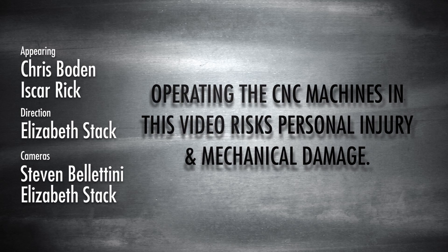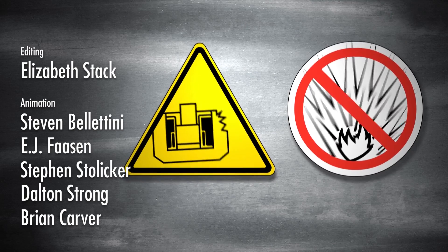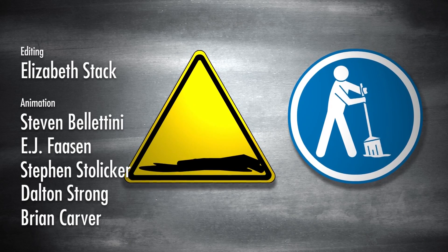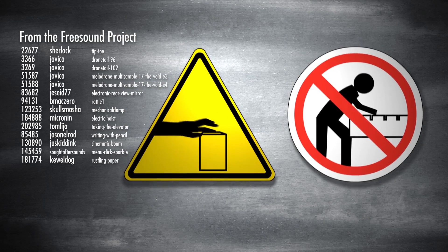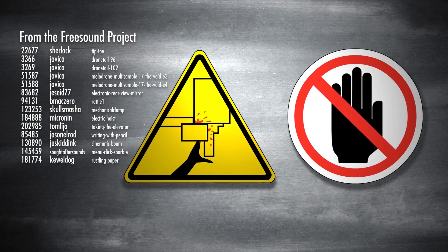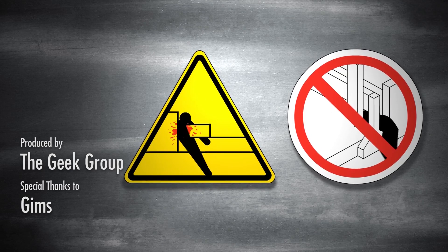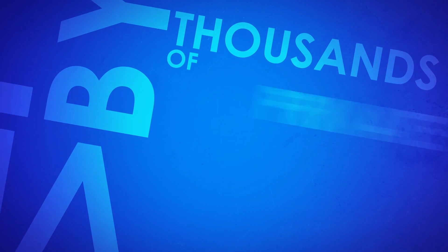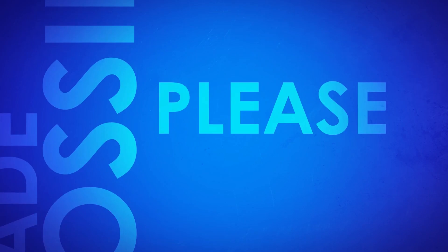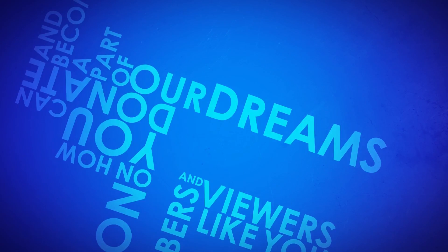Operating the CNC machines in this video risks personal injury and mechanical damage. Hazards may include electricity, untrained operation, airborne toxins, flying debris and noise, fire and explosions, poor shop upkeep, sharp tooling, projectiles, loose clothing, inadequate clamping, automatic operation, automatic tool changer, unsupported bar, over-tightened steady rest, lack of enclosure, and impact. This video was made possible by a grant from the Future Girl Foundation and by thousands of private donations from members and viewers like you. Please visit thegeekgroup.org for more information on how you can donate and become a part of our dreams of Avalon.